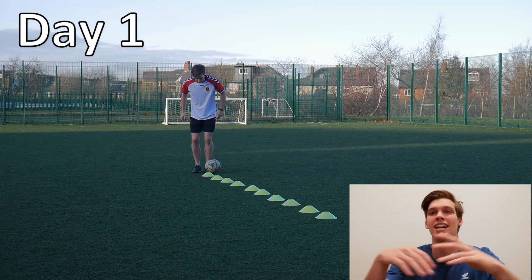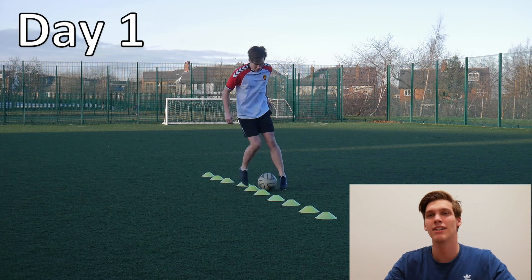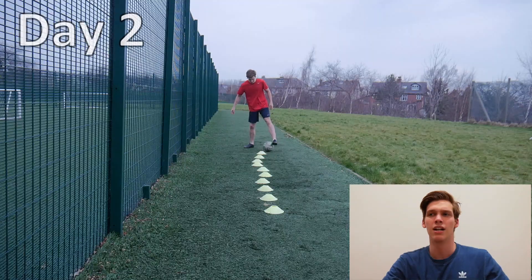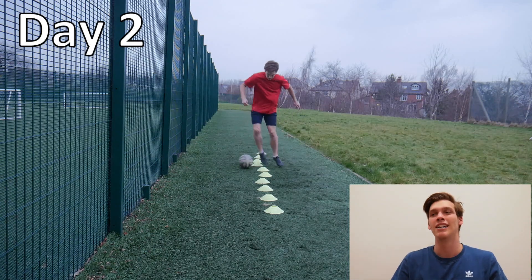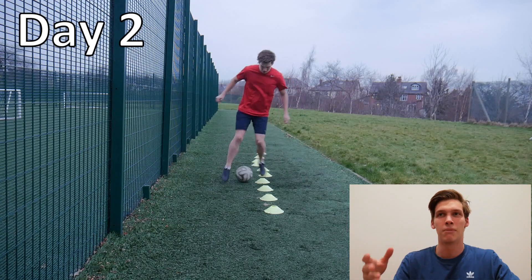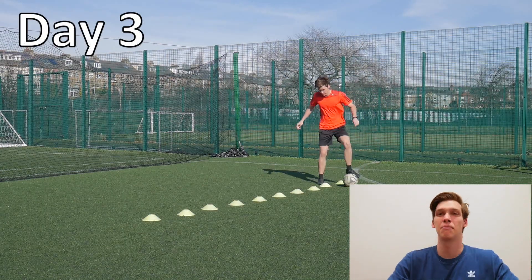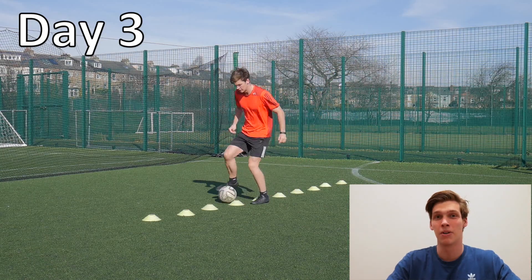Again, likewise this drill here — I also saw quite a substantial improvement even though I already felt pretty competent in it. It's just inside right, outside left, inside left, outside right — a pretty simple drill. It doesn't take much to get used to it and start getting faster. There's only about a second of improvement in this drill, but one second improvement is better than no improvement at all — I'm pretty happy.